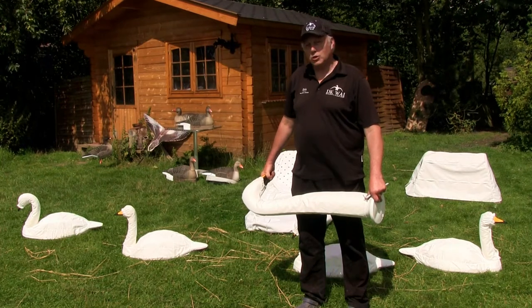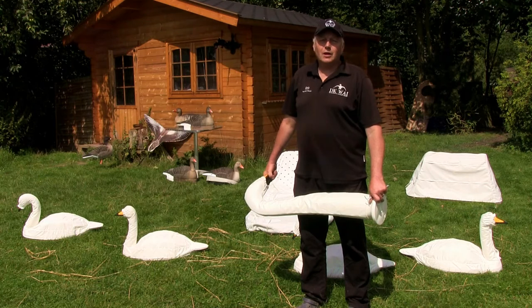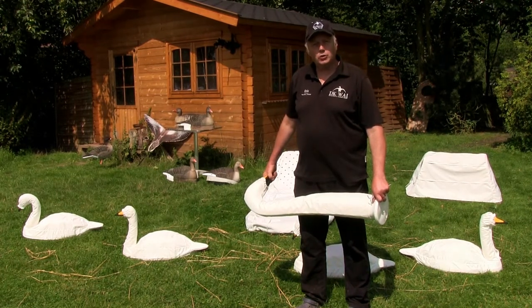Because the swans are migrating down through the country exactly like the geese. And the geese like to feed close to the swans, so it's very, very effective to hide yourself like a swan. So instead of actually concealing yourself, you want to be seen as much as possible, because now you want to look like a swan.